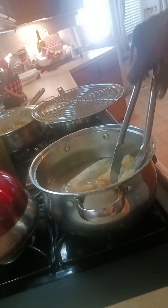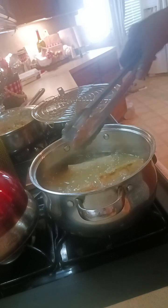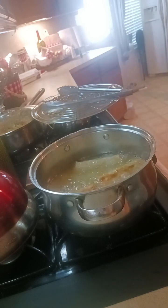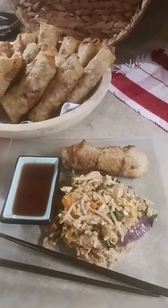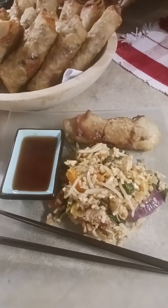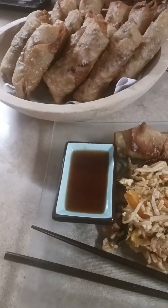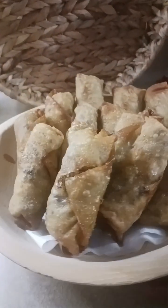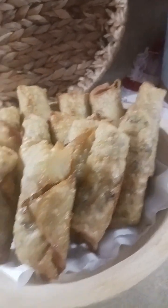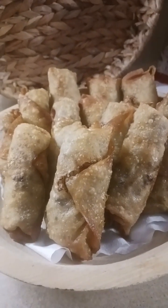You have to stand here and turn them to make sure they're brown on all sides and not just one or two. It's one of those dishes you have to babysit — you can't walk away from it. This is our dinner: fried rice with chicken breast, egg rolls, and homemade sweet and sour sauce. And here is our finished product — our egg rolls for tonight's dinner. Shalom family.